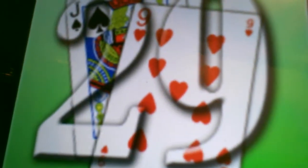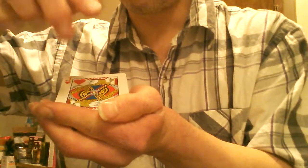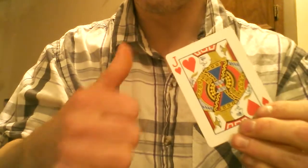Here's our last one — that's number 29, and that's the smash deck to one card. Number 29, the smash deck to one card. You can see you've got a full deck right here. Watch — right into one card.